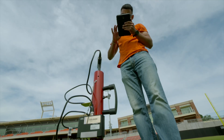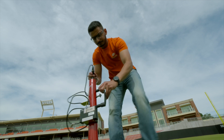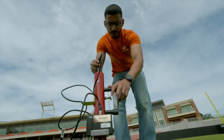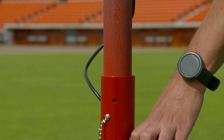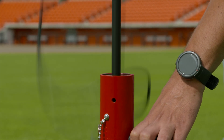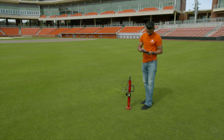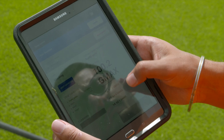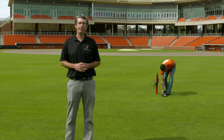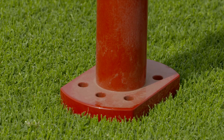To ensure a field is playing properly and is safe for play, there are a number of tools that a field manager can use. One of them is called the Clegg Impact Tester — essentially a hammer that is dropped down a tube of known length. The firmness of that surface is measured by how quickly that hammer stops. The NFL and other leagues have developed certain standards so that fields meet a certain hardness and are safe for play.